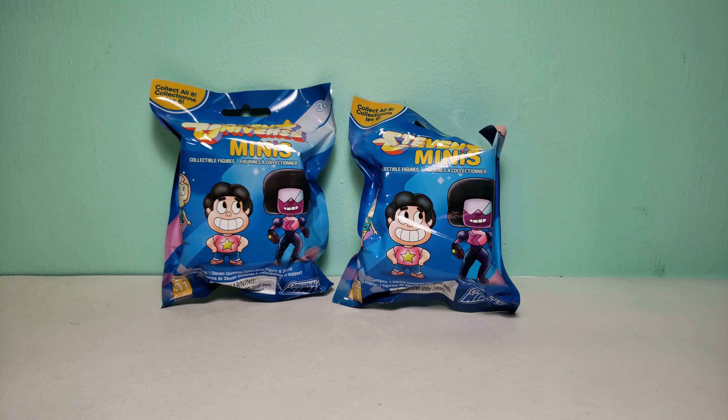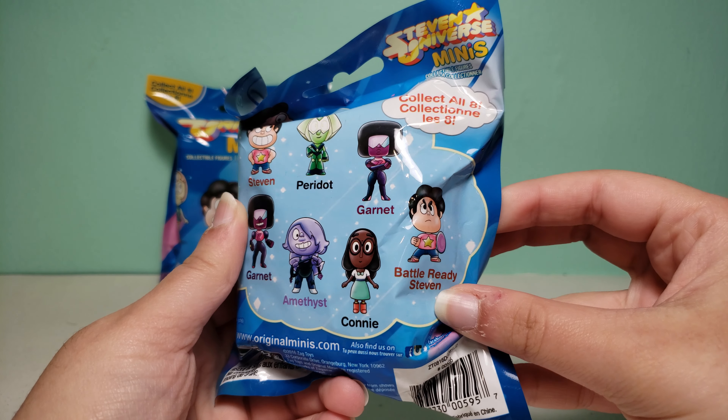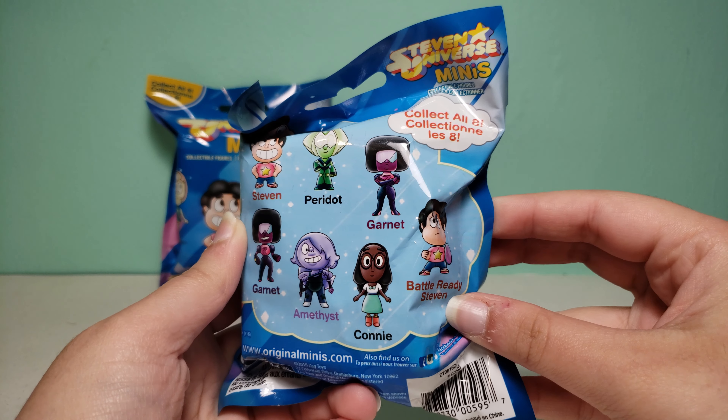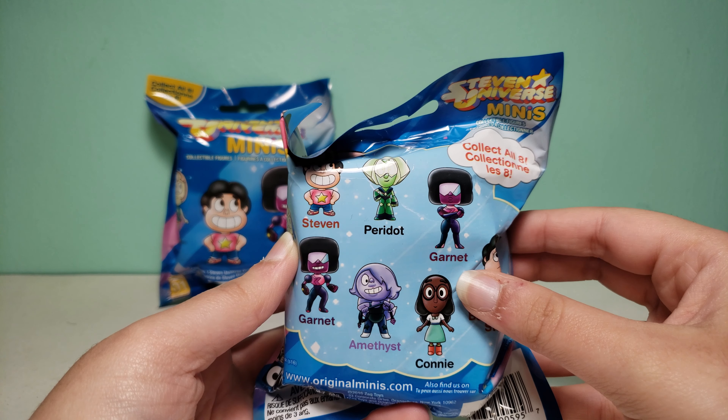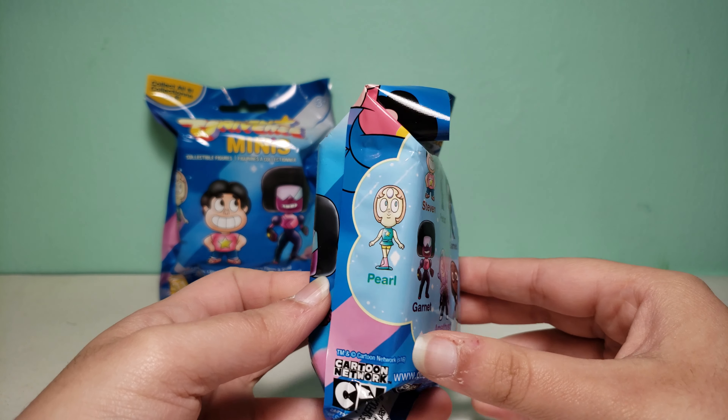Hi guys, today I have two Steven Universe minis — these are collectible figures and this is series one. There are a total of eight that you could collect. It shows that you could get Steven smiling or battle ready Steven, which is really serious, Peridot, Garnet serious and Garnet smiling, Amethyst, Connie, and Pearl.